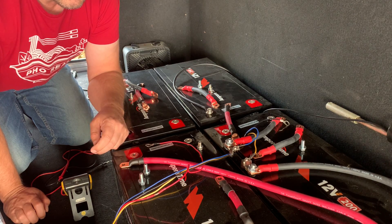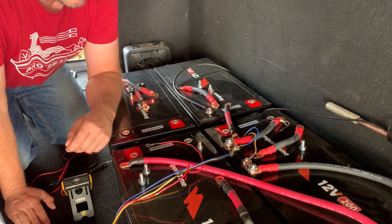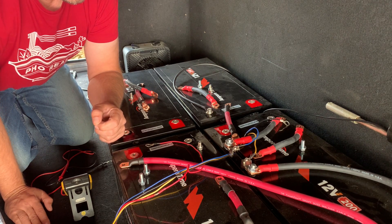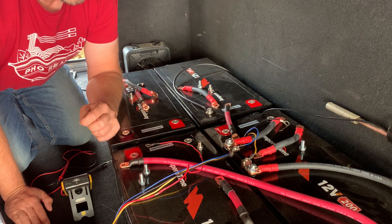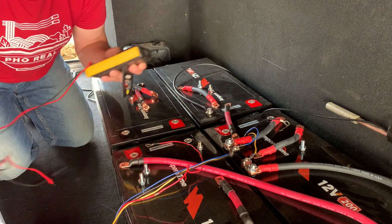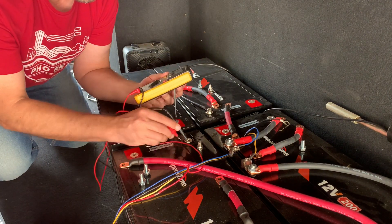After three days straight of charging they would never fully recharge. So I disconnected them, contacted the manufacturer, and they suggested recharging each battery individually and then hooking them back up. That's what I've done, so they should all be fully charged at this point.